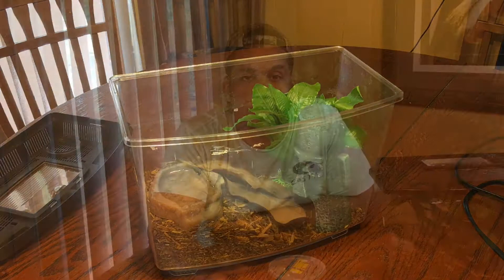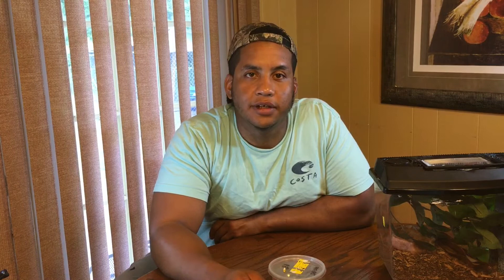As far as decor goes, you can use naturalistic-looking plants or put them in a bioactive setup, which wouldn't be a bad idea for these little guys. Since they like to climb a lot and are normally found around houses and in cracks and crevices, I would definitely put a lot of climbing enrichment inside their enclosure. If you guys are enjoying the videos so far, make sure you smash that like button down below and don't forget to subscribe to the channel to keep up with all the latest content.